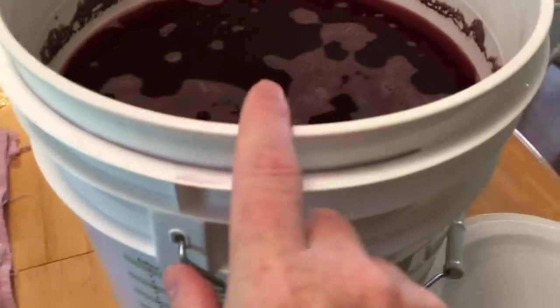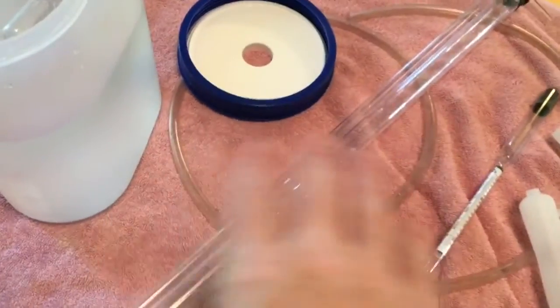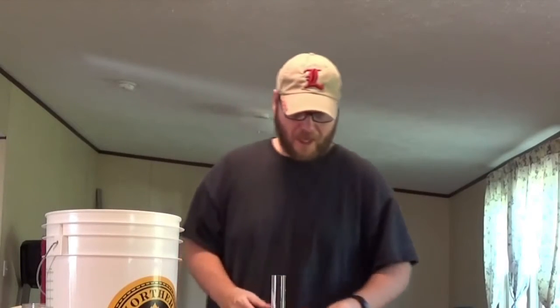Right now I'm going to go ahead and rack this off into the Big Mouth Bubbler, which is sitting right here. Everything here has been sanitized. This wine is looking really, really nice.